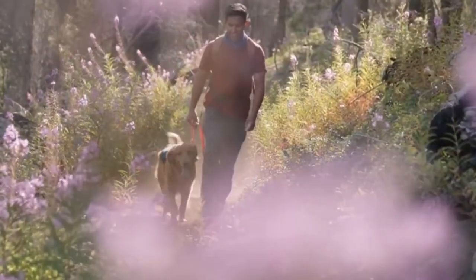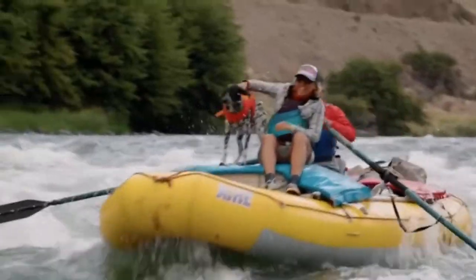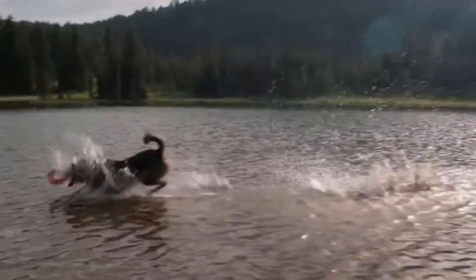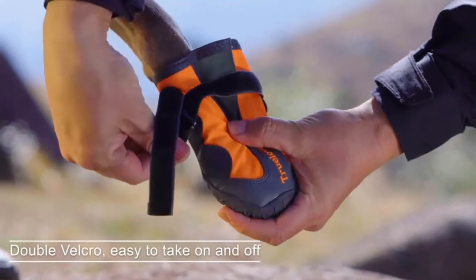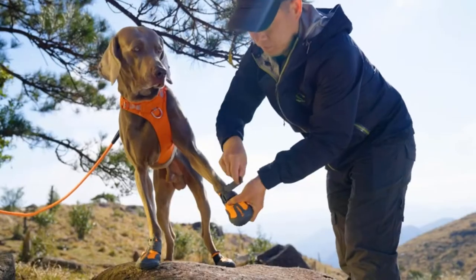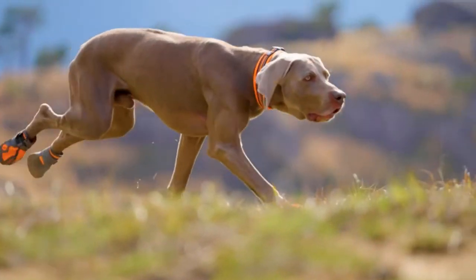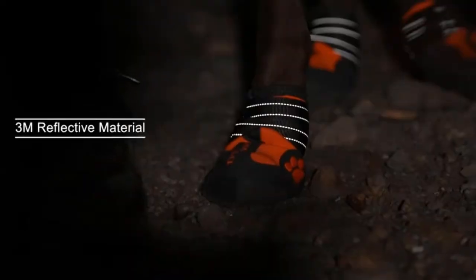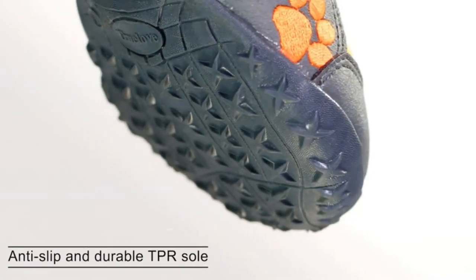Dog boots are a great way to protect your pup's paws from hot surfaces, abrasive terrain, and the uncomfortable buildup of ice and sand. It's a good idea to bring some paw protection when your four-legged friends join on rugged trails and long adventures, so they can tackle the trail in comfort and with confidence. There are lots of dog boots on the market to choose from, and it can be difficult to pick the right ones since your dog can't explain what it needs.